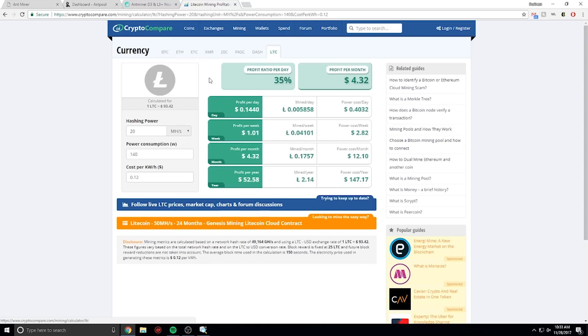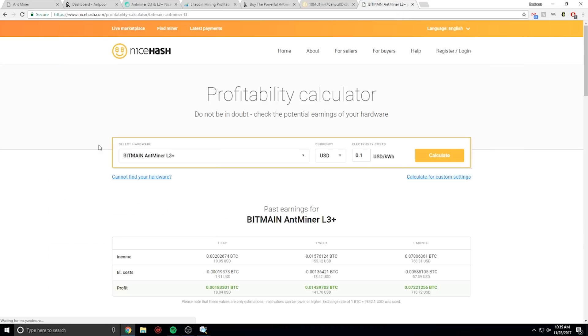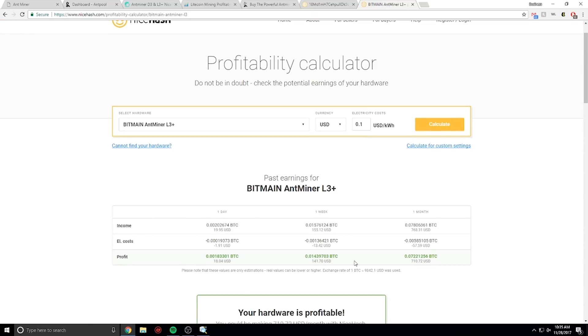Let's check out the profitability. Using the profitability calculator for Litecoin at 800 watts and 20 cents per kilowatt — what we pay in California — make sure to put in your own number for your location. We make about ten dollars a day profit after calculating electricity. However, this machine also supports NiceHash, where it can mine the best Scrypt coin at any given time. On NiceHash the machine makes twenty dollars a day, with a profit of about sixteen dollars per day.